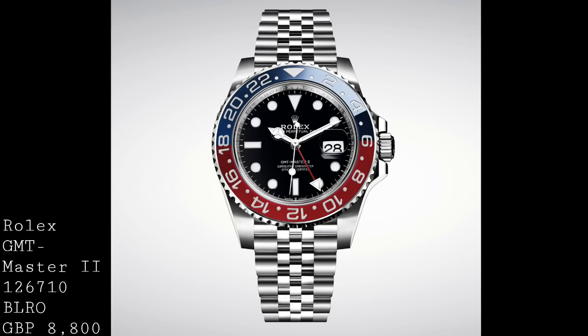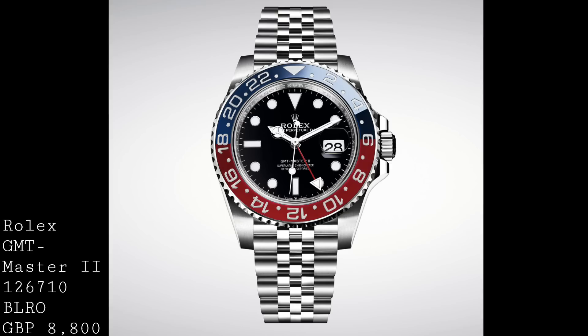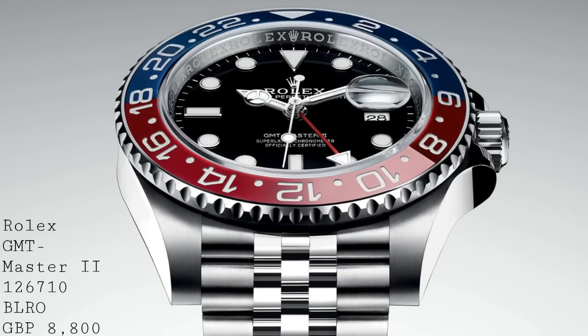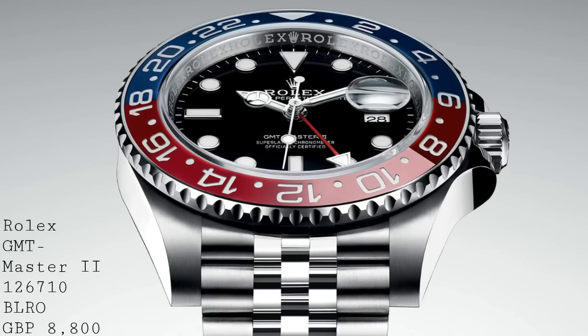This particular model comes in three variants in terms of the new versions released. The first one I'll talk about is the 126710 BLRO. This piece comes in the new Oystersteel, which is effectively Rolex's 904L steel but now rebranded, with a Pepsi Cerachrom bezel. This is the part that's been long awaited — a steel Rolex GMT-Master II with this bi-colour bezel in red and blue.